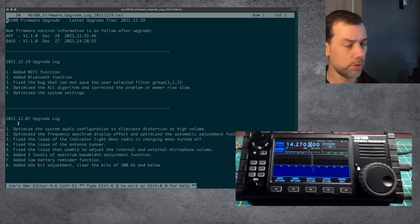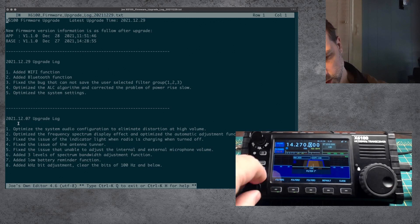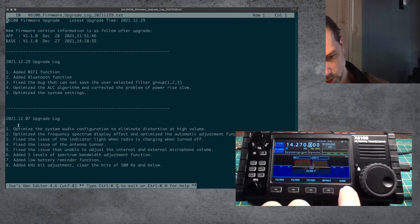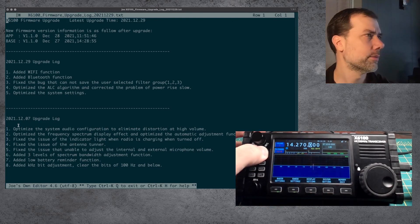Fixed a bug that cannot save the user-selected filter group — let's do filter. I'm going to make my own version of filter one and shrink it down as far as I can. So now we're expecting zero audio input from the radio. Let's close and go back into filters. Filter one is saved. Filter two is normal. Filter three is normal. Filter one is saved. Let's reboot the radio.